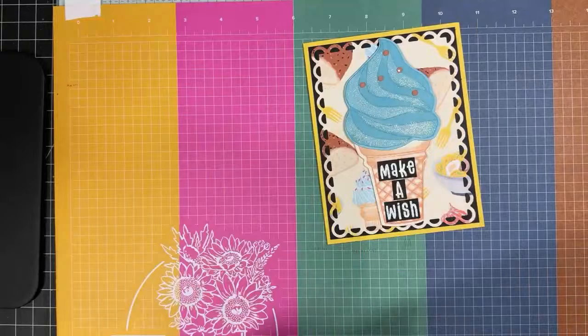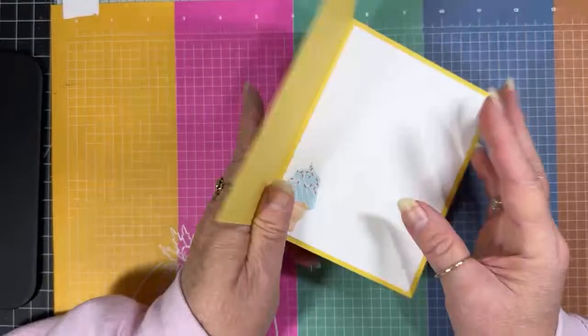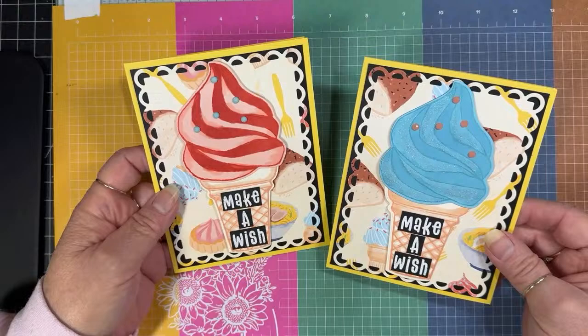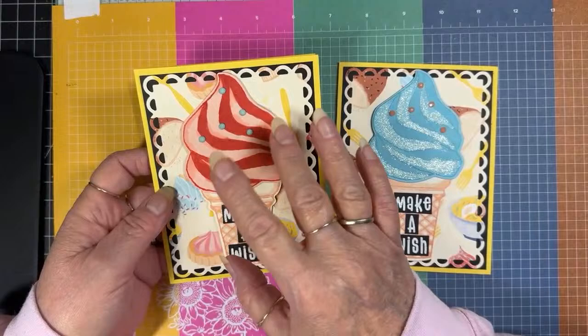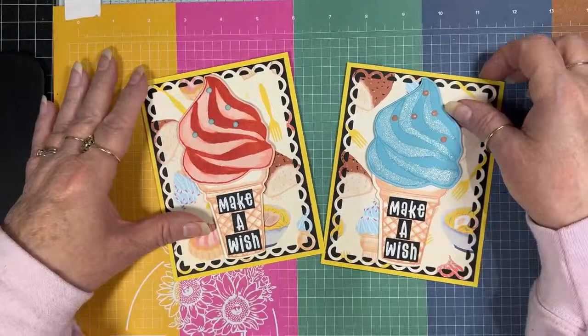That is our card — Make-A-Wish, very simple, very cute. Here's the other one I did. The paper had blue ice cream cones and then the orange or more peachy-orangey ones, so I did one of each and they have the opposite color of sprinkles on them.